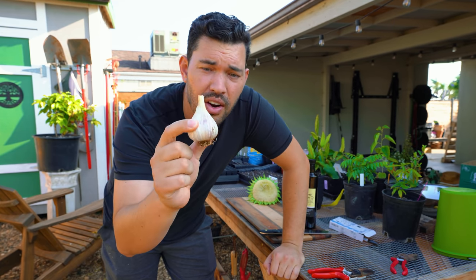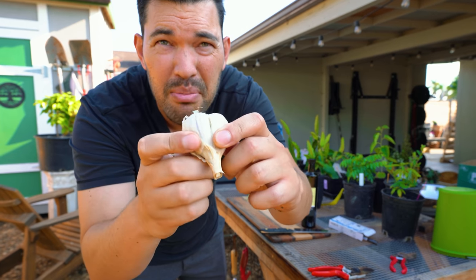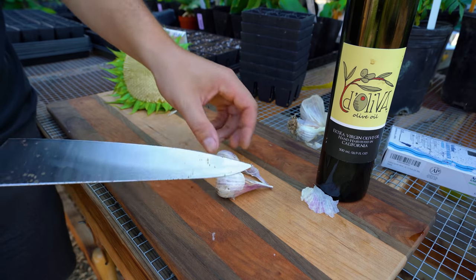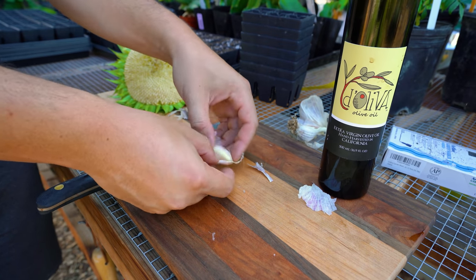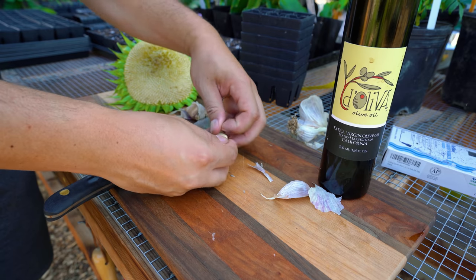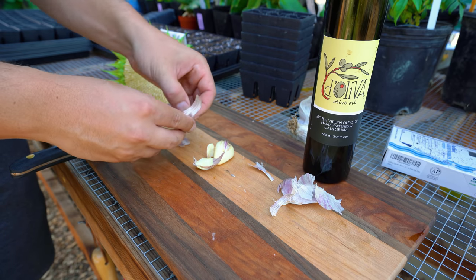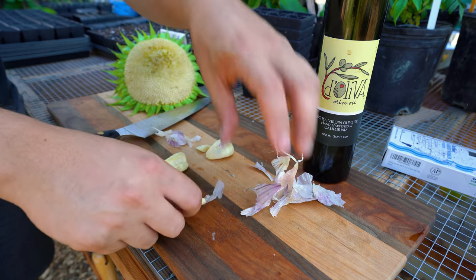This is one of my Russian red hardneck garlics. I have not tried this one yet — it's kind of just been curing and sitting around, so let's crack it open. Look at that clove! Probably just two cloves. My cooking plan is to roast it in the oven and then put it on top of the stove to soften it up a little bit. I'm keeping the seasonings really simple — this is homegrown garlic. The cloves are massive; it's going to be a garlic-forward dish.